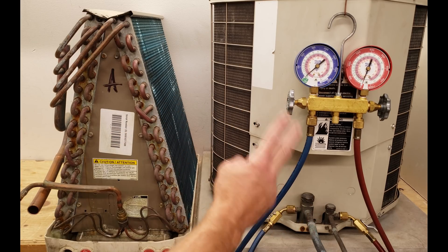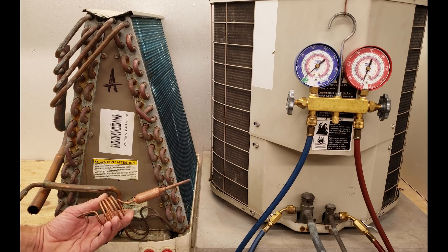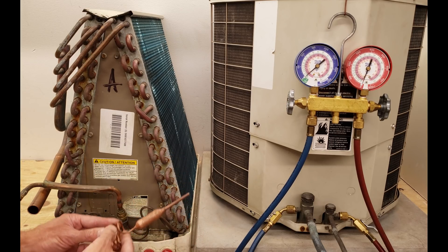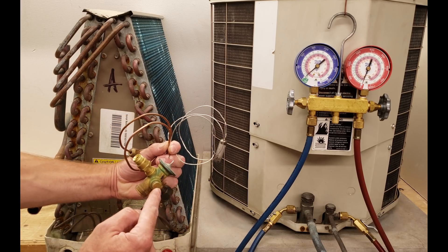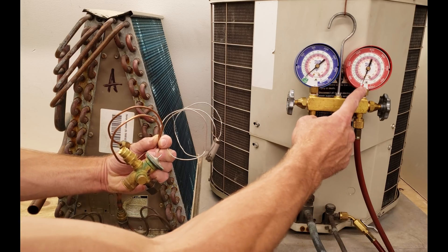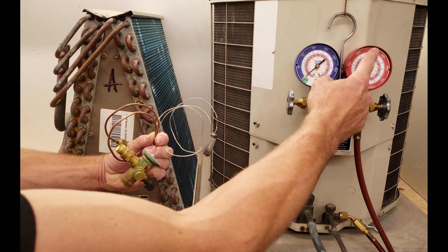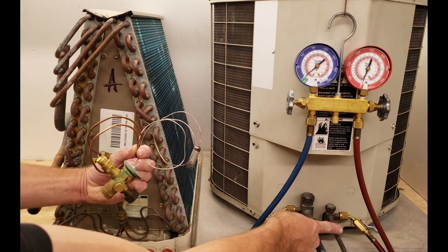The total superheat charging method is used to check the charge of systems with a fixed orifice, such as a piston — this right here is a piston chamber — and this right here is capillary tubing. These are both referred to as fixed orifices. If our system had a thermostatic expansion valve like this, then we would be checking the refrigerant charge with the subcooling method, using pressure converted to saturated temperature and also an actual temperature measurement on the line.